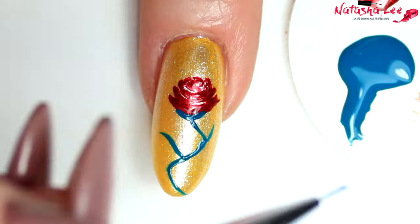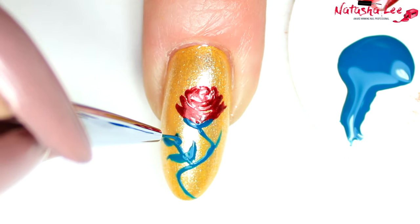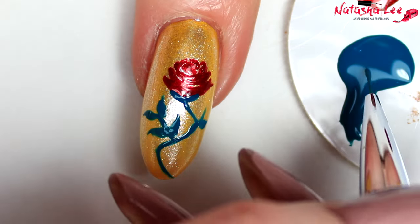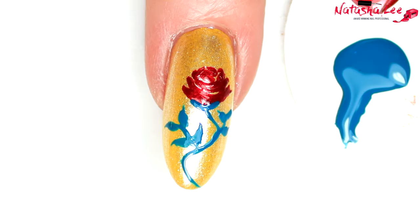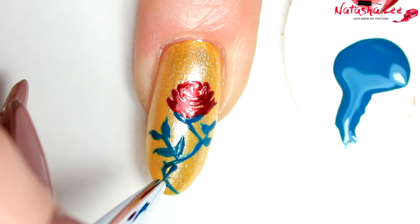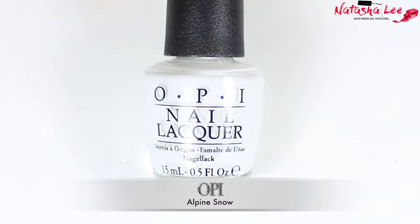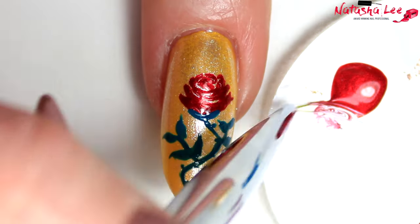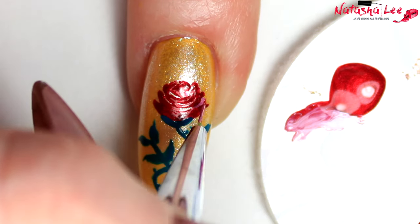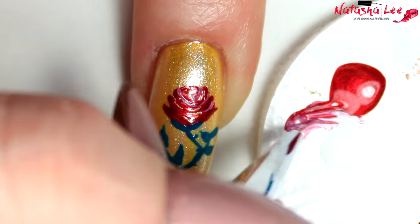Off each bend I'm putting an extra stalk, and you can see how easy it is to create these leaves — you just do two lines with a curve, curving one round one way and the other round the other way, and meet up with a little flick at the end for that leaf detail. I like to add tiny little dots with the brush to add thorns, then I'm taking a white — my favourite is OPI's Alpine Snow — mixing it with my red to get a nice pink tone, and just adding some highlighting to the top of the petals for a beautiful 3D effect.